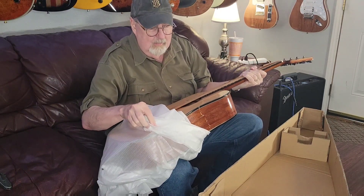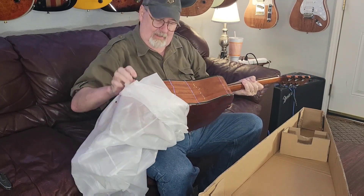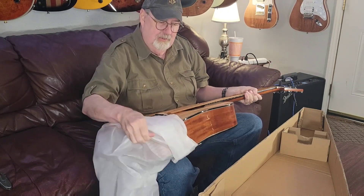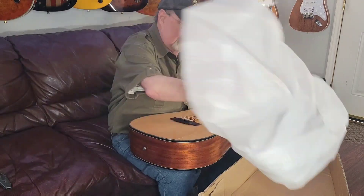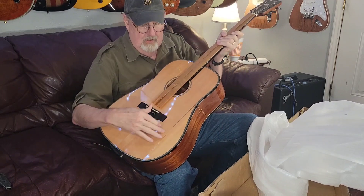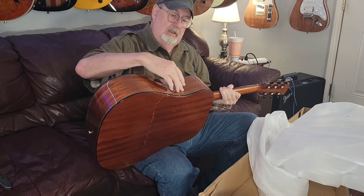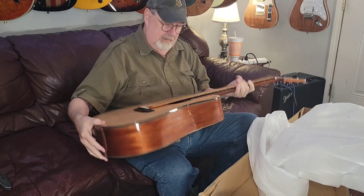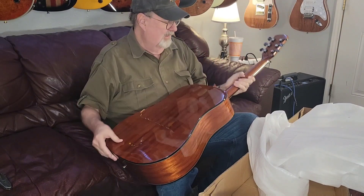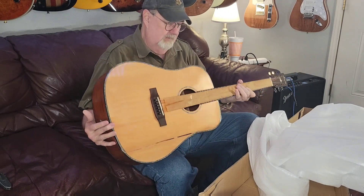I see a major issue. This is going to be a short review today, folks, because this is the way the guitar arrived — you just saw it yourself. Giant crack down the top of the guitar. The entire side is busted in. The back — it looks like somebody jumped up and down on this guitar a couple of times.